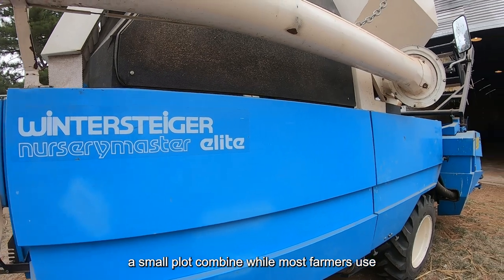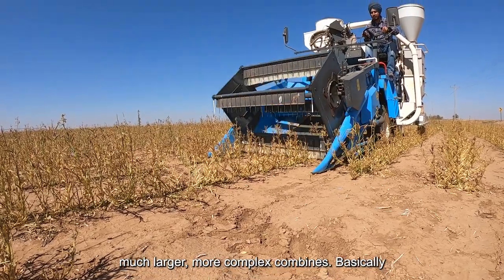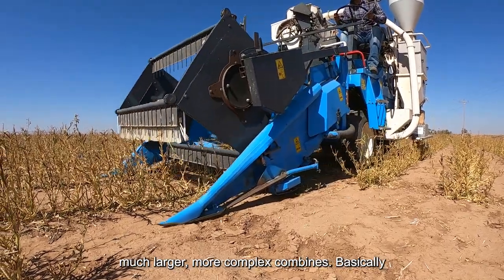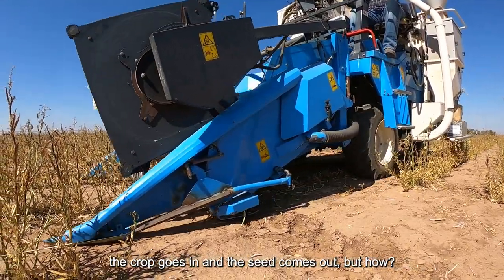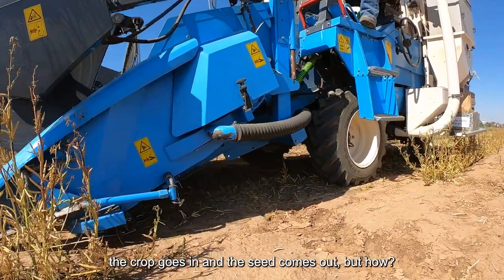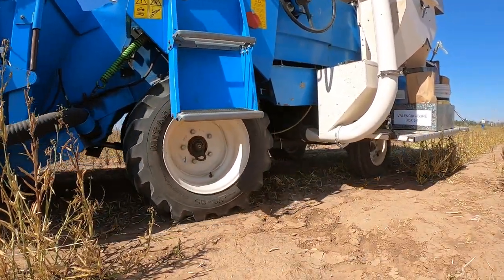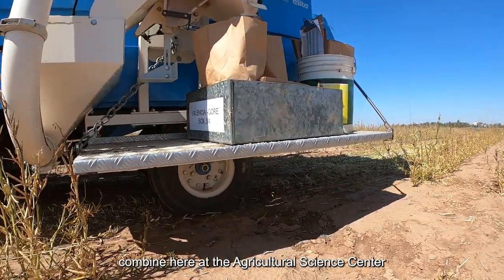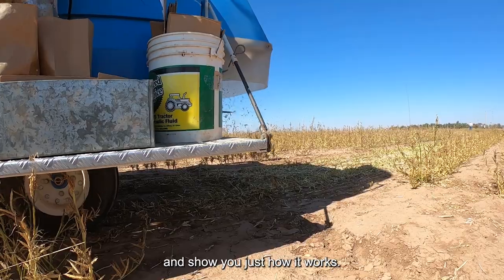We use a small plot combine, while most farmers use much larger, more complex combines. Basically, the crop goes in and the seed comes out — but how? This video will dive into the mechanics of our combine here at the Agricultural Science Center and show you just how it works.